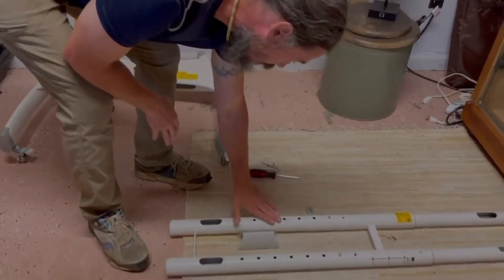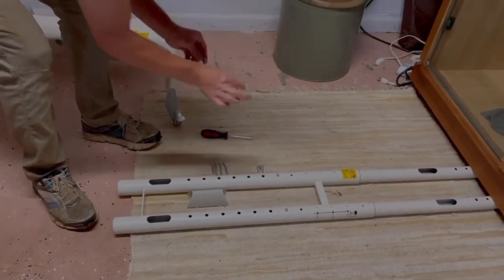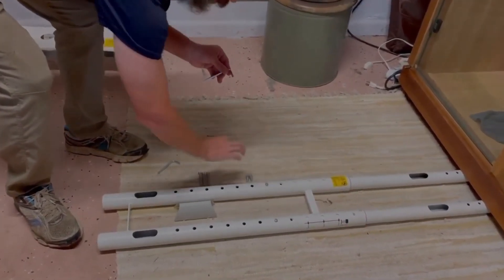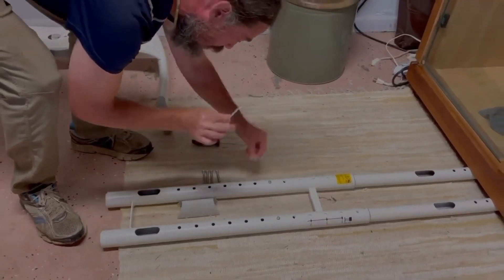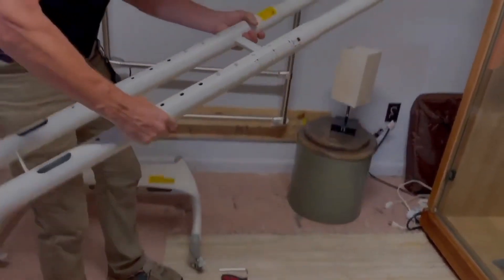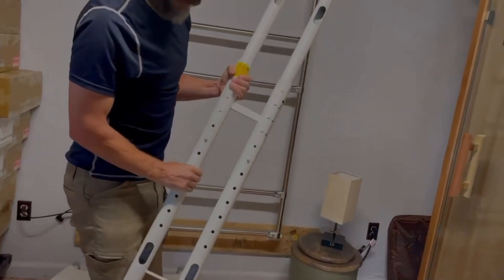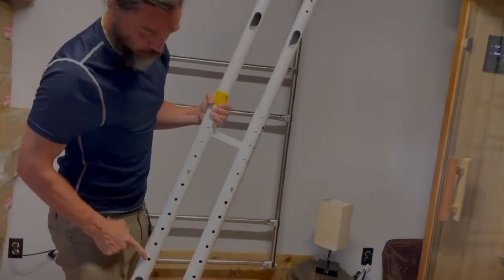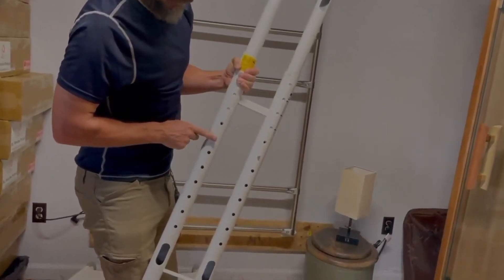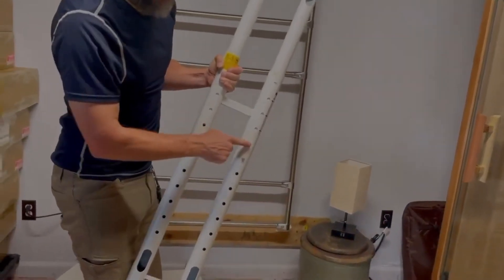Next we're going to do the telescope, which will use both the smaller Allen wrench and the larger one. The smaller one goes for the longer screws; the larger one goes for the two shorter ones. First, open up the telescope so it's longer. I like setting it at hole seven — that's a really good height. Then we're going to put the two little screws right in here.